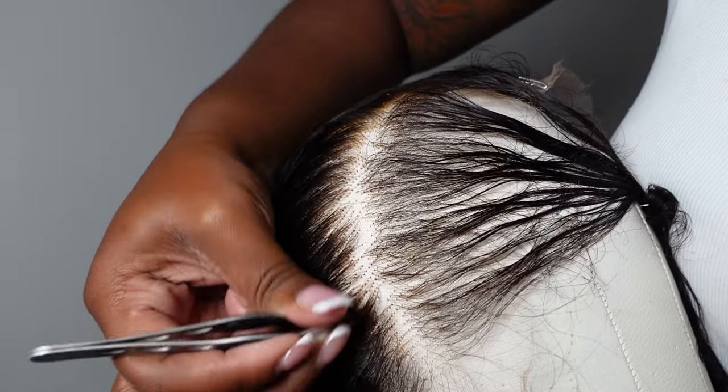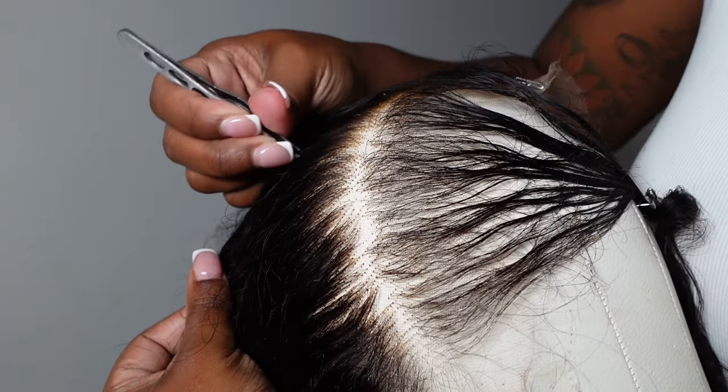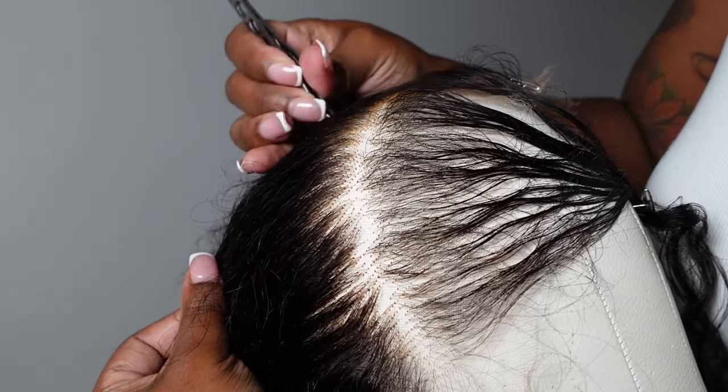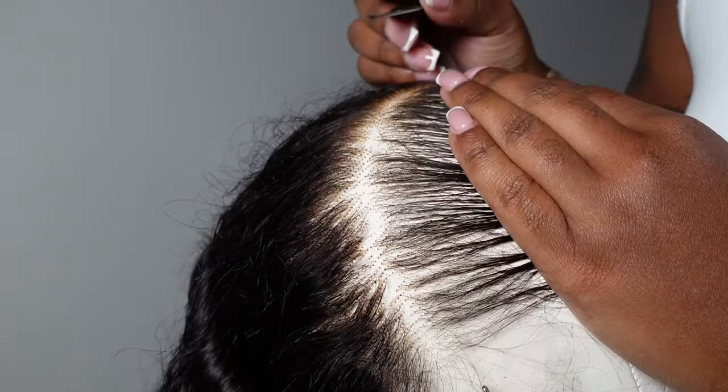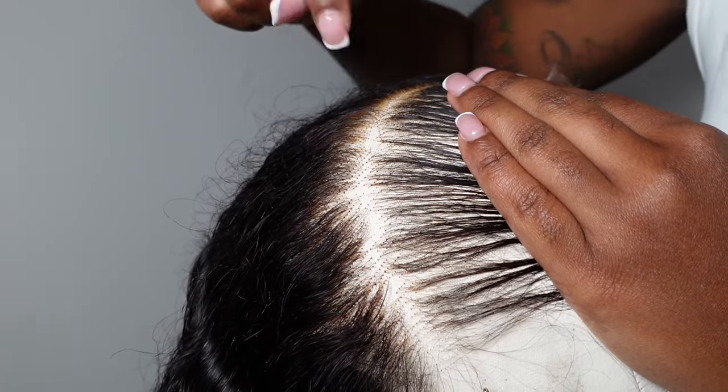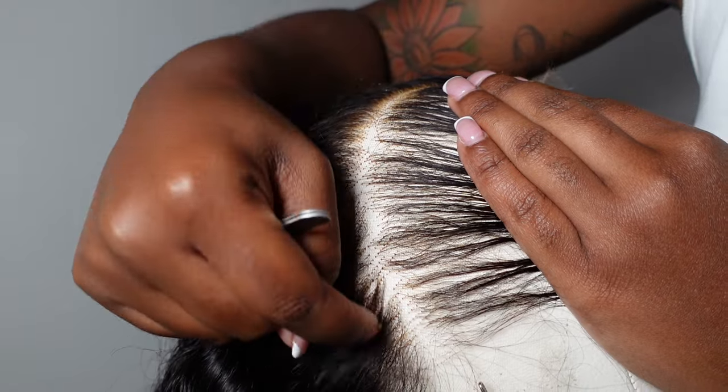You're never going to pluck directly on the part that you created, because all you're going to do is make it look patchy and super thin. If you pluck on that line, it's going to push the hairline back so far that it's going to look bald — like a bald lace. So right here, never pluck right there. Do not pluck there. Pluck behind it.